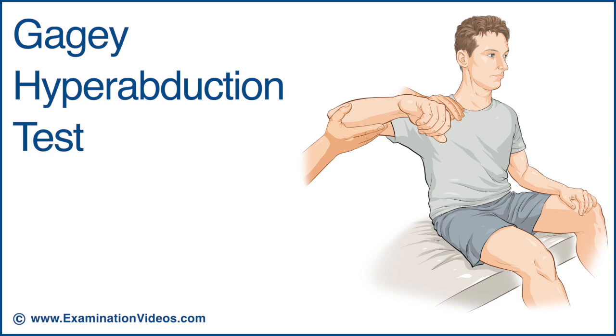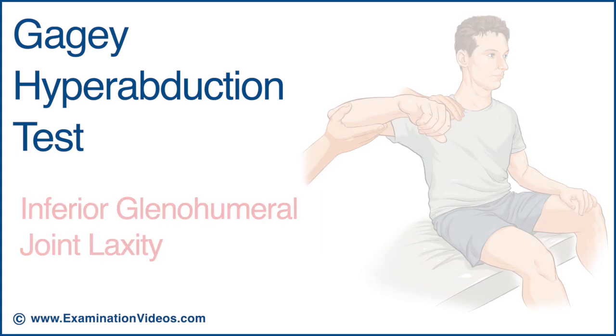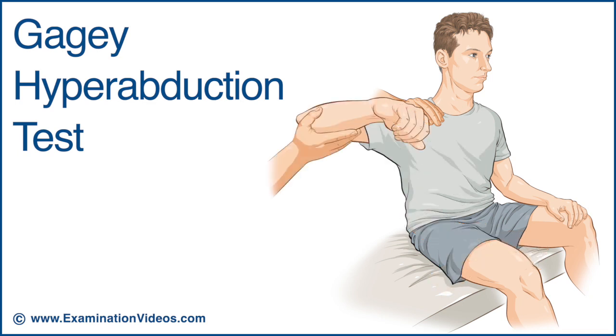The Gage-E hyperabduction test is used to assess inferior glenohumeral joint laxity. With the patient in the seated position, place one hand on the shoulder to prevent scapulothoracic rotation and raise the arm to the end range of glenohumeral abduction. This test is designed to isolate glenohumeral abduction from scapulothoracic movement.